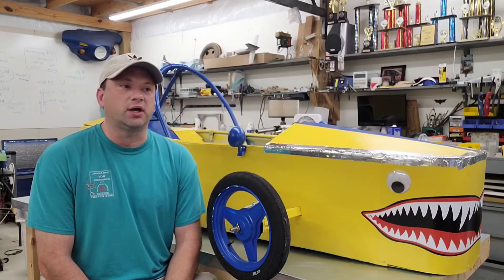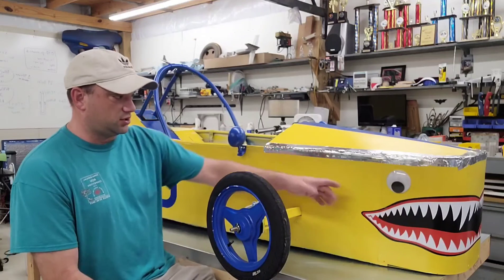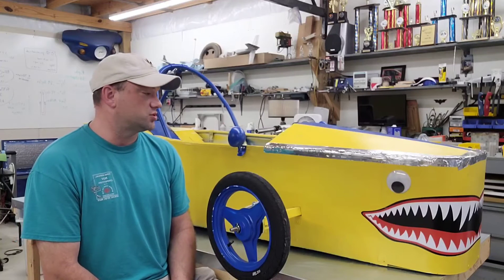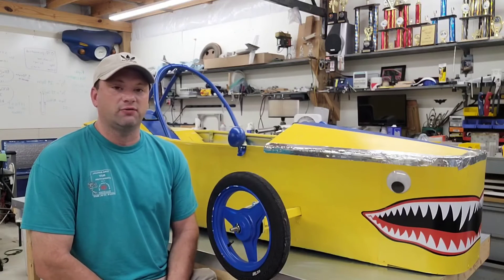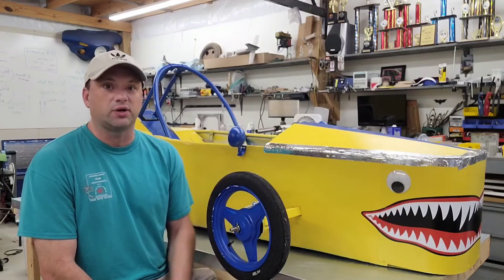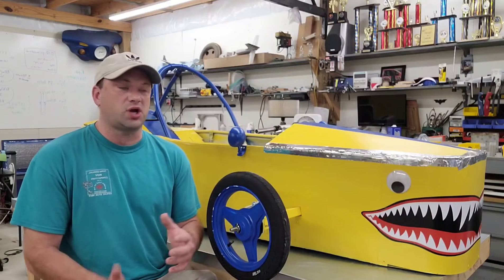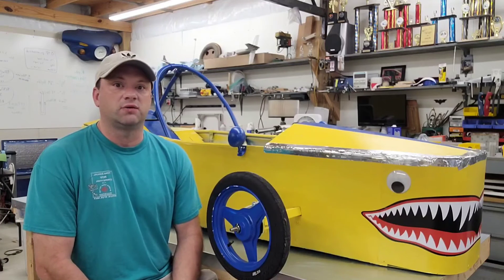I didn't quite manage that — I missed it by a little bit, but not so bad. This car here cost $1,297, minus the paint, stickers, and googly eyes. For that price, I made sure I counted everything I used: every nut, bolt, and component, including stuff I had laying around the shop. I assigned fair market values — no incredible sales, no shady backroom deals. Everything is something that should be reproducible by a team wanting to get into the sport.